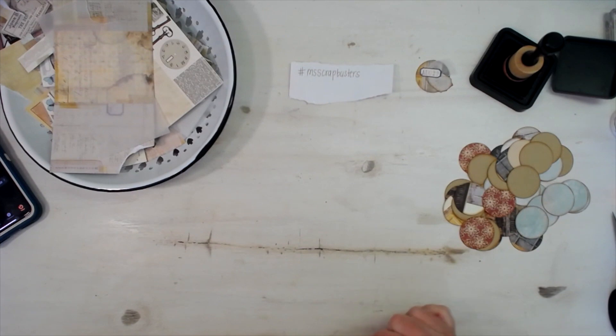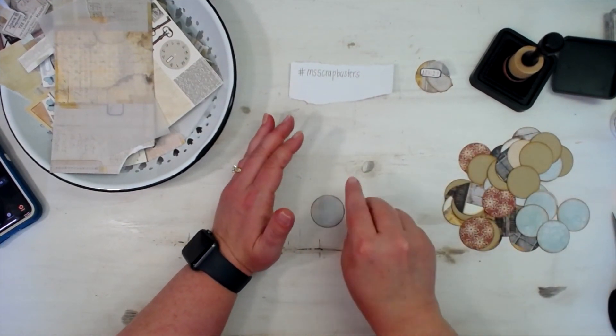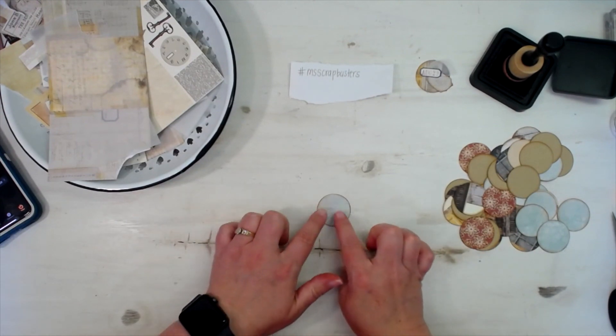If you do this and you make videos, go ahead and hashtag us #MsScrapBusters in your video. If you don't make videos, just post it in our group — MsScrapBusters in the Scrapbooking With Me group. Make sure you get that hashtag in there. Little snippets we're making, but they've all got the same exact background — a one and a half inch circle.